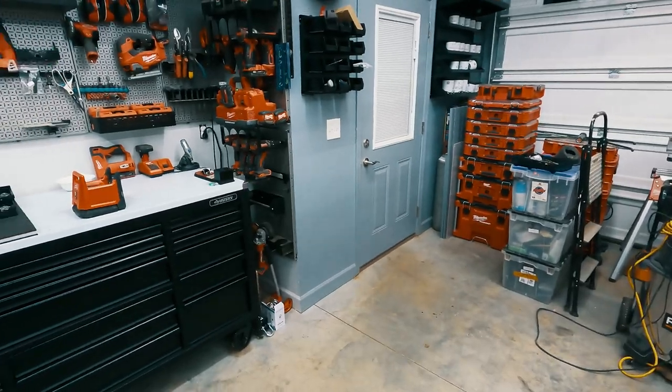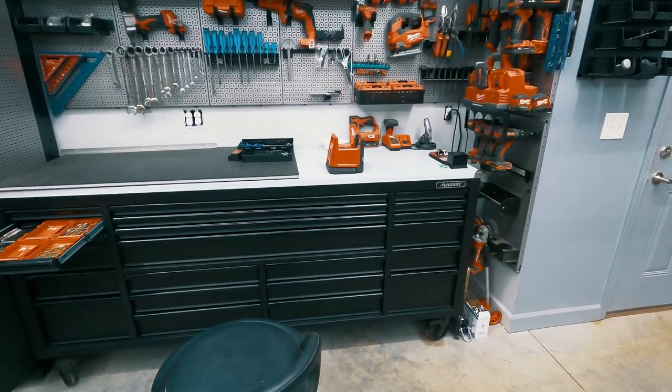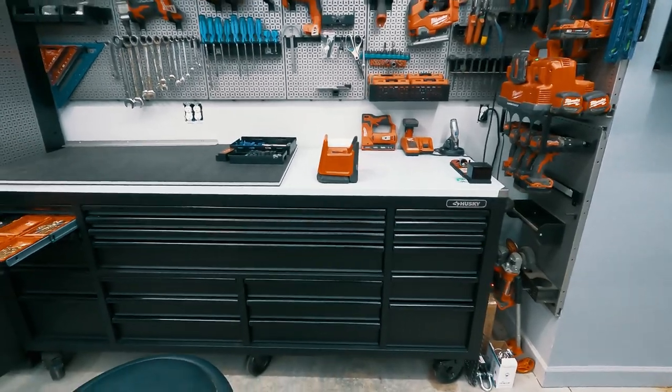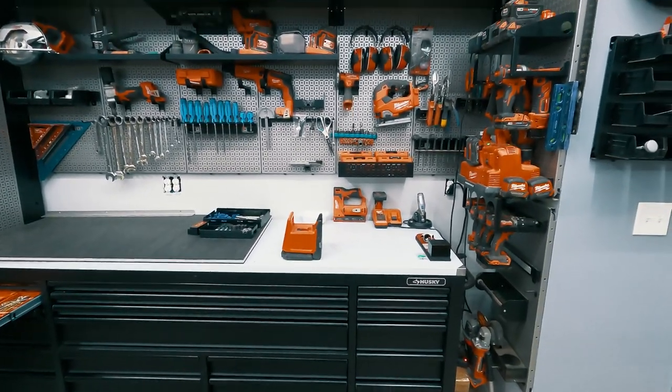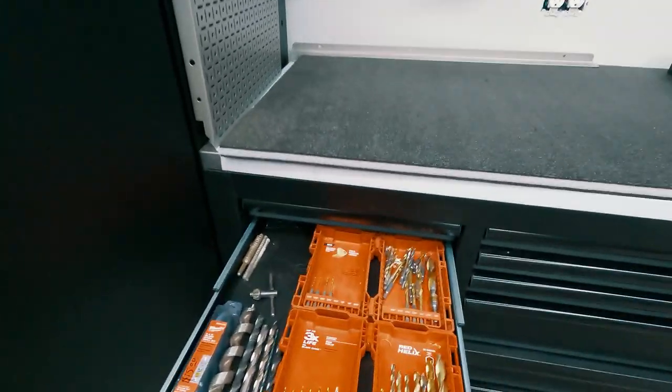I just wanted to give you a view of the toolbox. I haven't pulled the paper off of the stainless yet — I'm going to wait till we're completely done; I don't want to get it scratched up prematurely. But I kind of started doing some of the drawers and I want to show them to you.